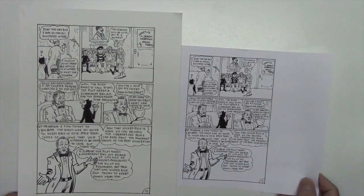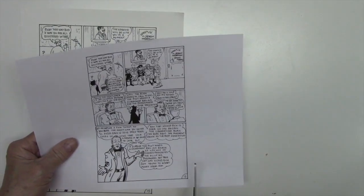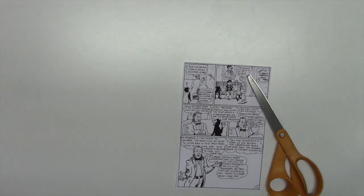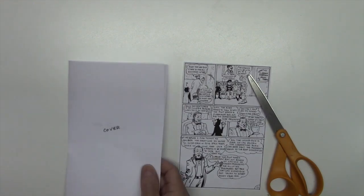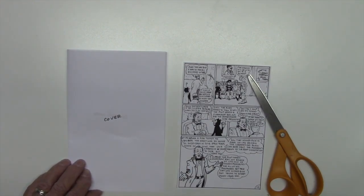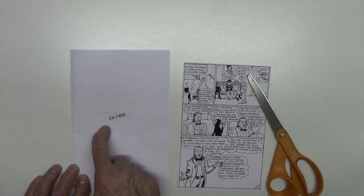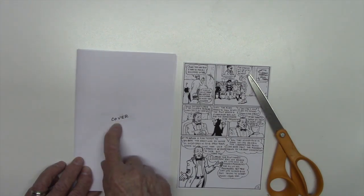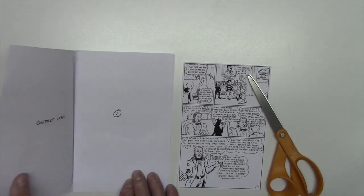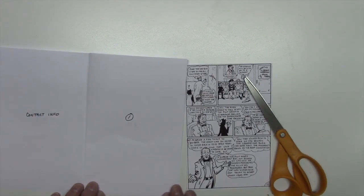The next thing we want to do with the reduced copy is cut it out. Now that we have our reduced copy cut out, we're going to prepare our mock-up comic book. Here are our 8.5 by 11 sheets folded in half. You want to mark the cover and page numbers in very light pencil — I did it in black ink so you could see it. Number each of the pages; the inside cover is always a good place to put your contact information when dealing in small press comics.